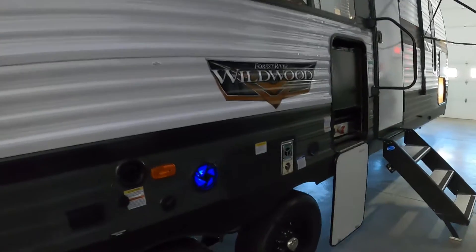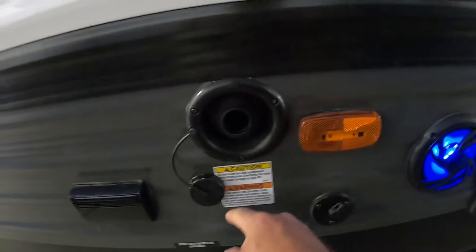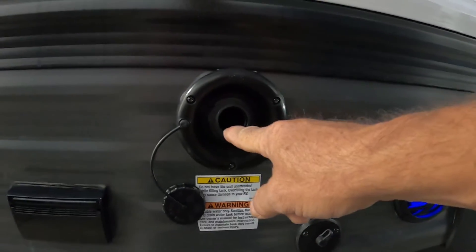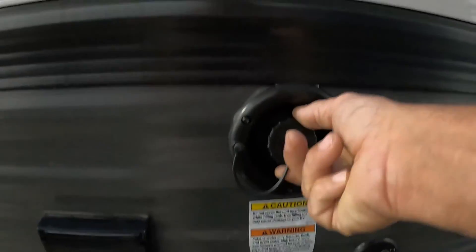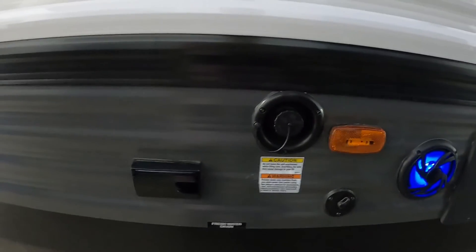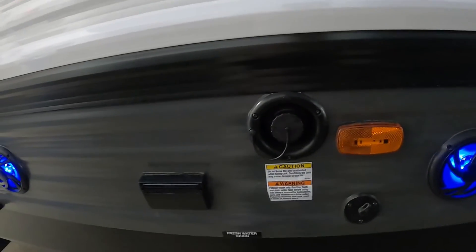Now let's say we're going to go dry camping — boondocking. In that case, we're going to fill up our fresh water or potable water tank. No need for a water pressure regulator here; we're going to gravity fill this with a hose. Two ways to tell it's full: there's an overflow valve right up in here, or on the inside where you check your tank levels, there's also a fresh water indicator. Don't leave this unattended while filling. Once it's full, remove your hose, put the cap on, and turn on your water pump when you want to use that water. Don't turn on your water pump when hooked to city water — that's already pressurized.